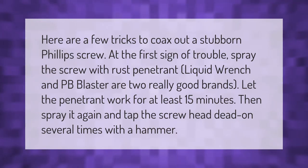At the first sign of trouble with a stubborn Phillips screw, spray it with rust penetrant — Liquid Wrench and PB Blaster are two really good brands. Let the penetrant work for at least 15 minutes, then spray it again and tap the screw head dead-on several times with a hammer.